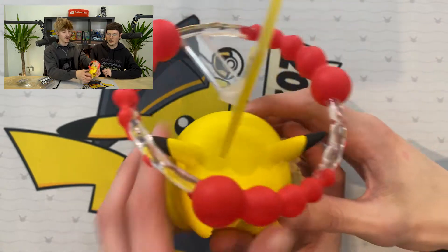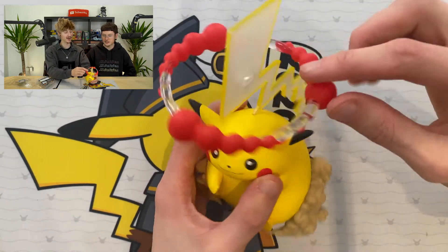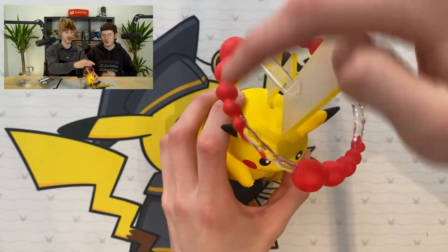Gigantamax Pikachu with its massive electric tail, and then you've got the Dynamax Gigantamax clouds. Do you know what would be cool? If you could have put batteries in it and its tail would light up. That would be good - imagine it had a button. The Gigantamax Pikachu's cry is different and it's like PEEE! Because in the past Pokémon have done these little figures which are cool, but they're not really anything crazy. But that's actually decent.